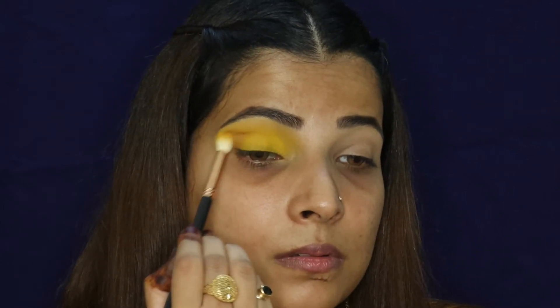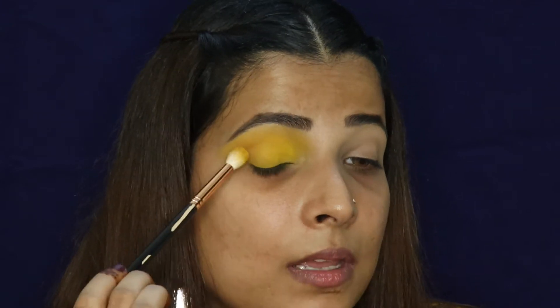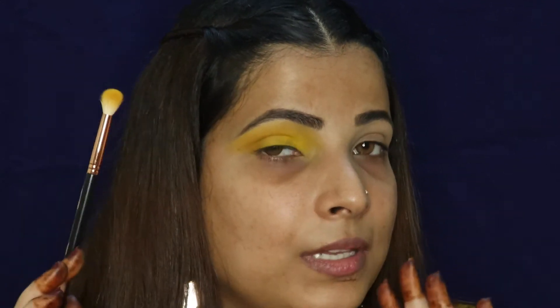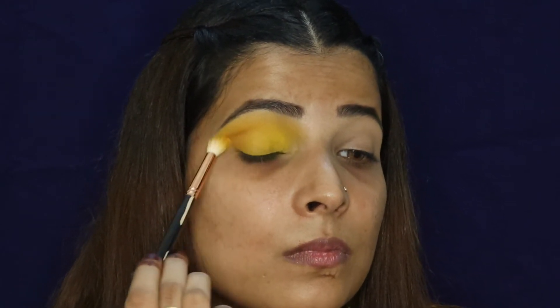Again taking the same fluffy brush, I'll merge it well with the yellow using a back and forth motion. I'll blend on top of it too so the color doesn't look very bright. I want my eyes to look yellow but with a little depth.